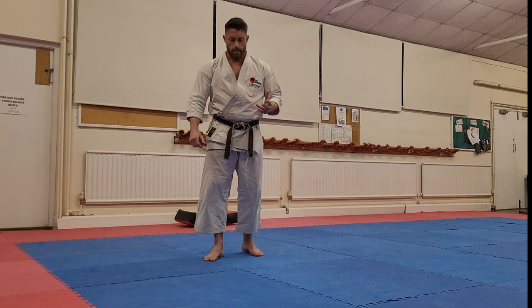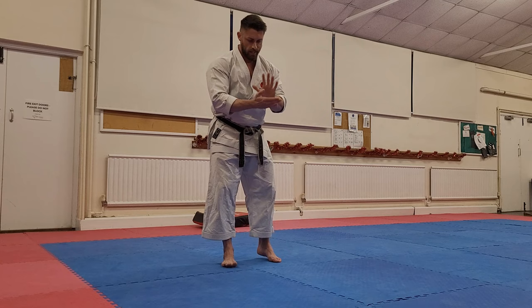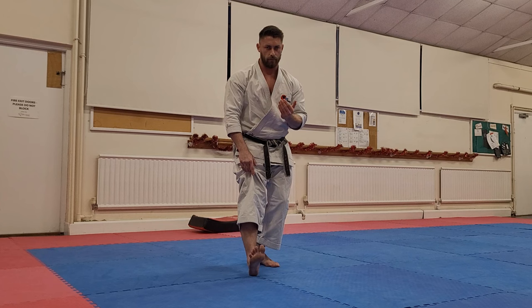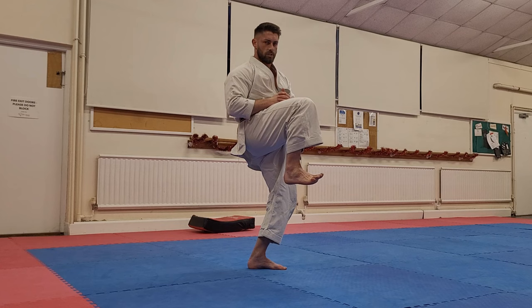Dorsiflexion is the name for when the foot is pulling upwards towards your shin, and that's what we need to improve. We can also work on the muscle responsible for that dorsiflexion, which is called the tibialis anterior — the muscle that runs up in front of the shin. We sit like this, put the foot in front, and just raise the toes, squeezing up and pulling that foot close to the shin — building strength in that area so we get used to the chamber position with the foot tucked upwards in dorsiflexion.